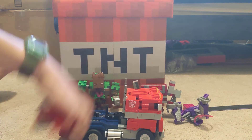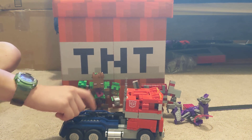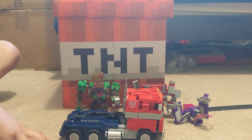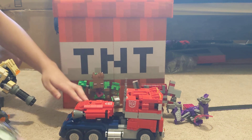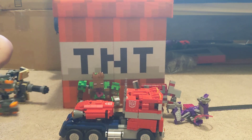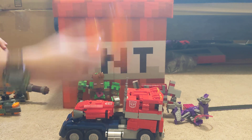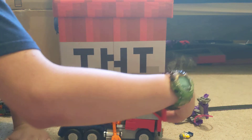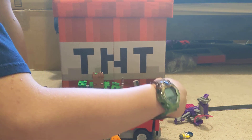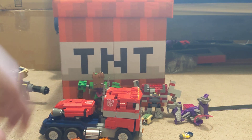The gun folds up too, so you can put it there and use this thing as a trailer hitch. And you've got a jetpack, and this thing, and an axe, and Bastion's head, and the Matrix of Leadership. There you go. Lego. How long have you been recording? I don't know.